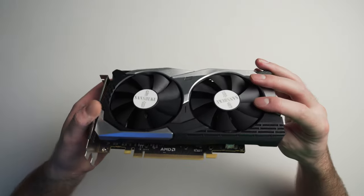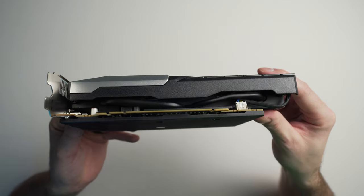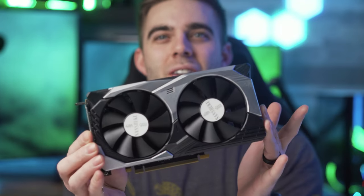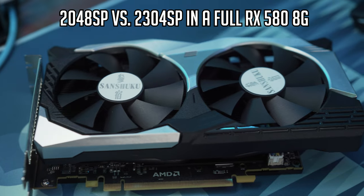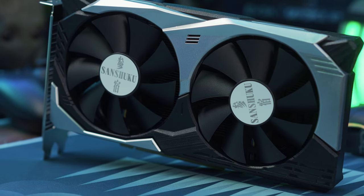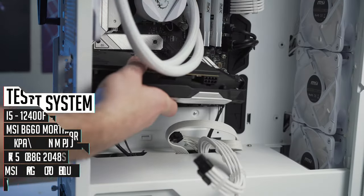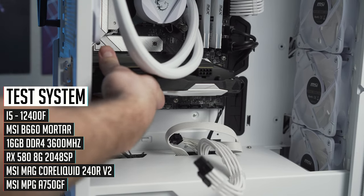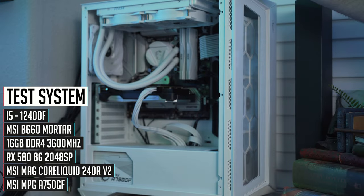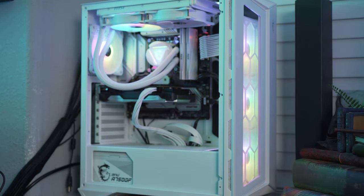The only way to really tell if we got scammed is to test it. The heat pipes are all blacked out and it actually looks really nice. So we need to get it in a system. What we have here is a cut-down RX 580 8 gig — instead of the 2304 stream processors the full RX 580 has, this one only has 2048 stream processors. That will hinder performance, but how much? Installing it went smoothly — only requires a single eight-pin connector — and the system boots up without exploding.